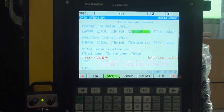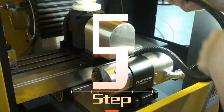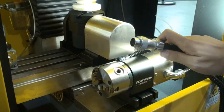Power off will be prompted after loading — do so. Then plug in the 5-axis rotary table and power on.